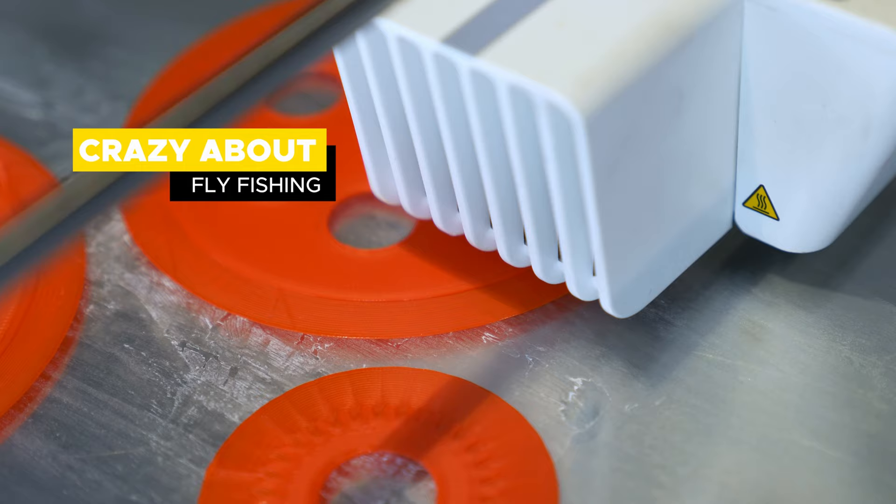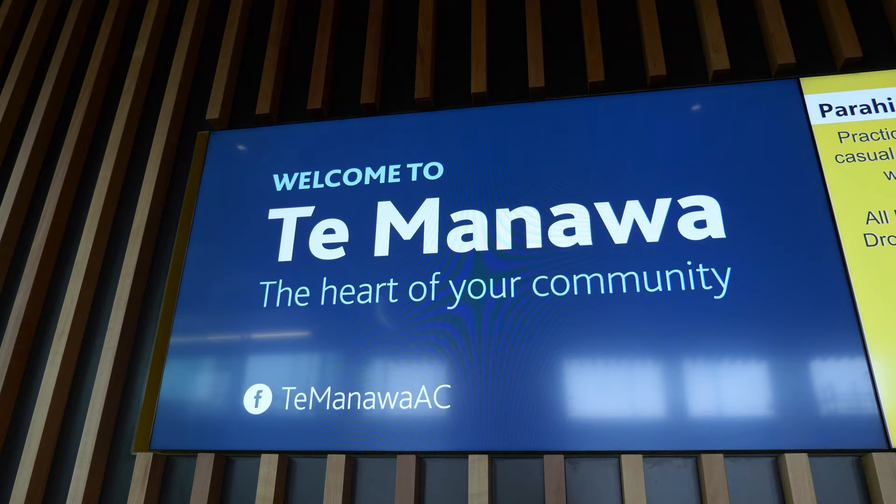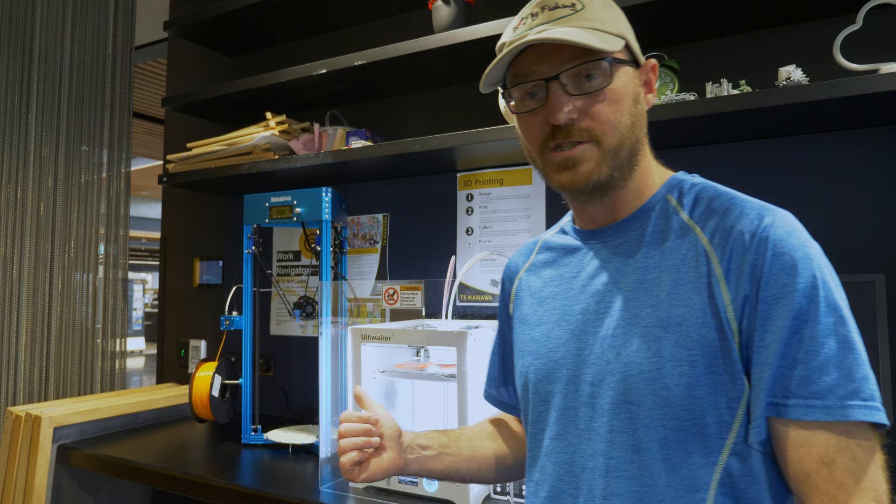Hello and welcome to another episode of Crazy About Fly Fishing. In today's episode, we're going to be 3D printing a fly reel. I'm here at Tamanawa Community Hub, where they don't just have books — they also have a 3D printing service. So let's find out more about it.